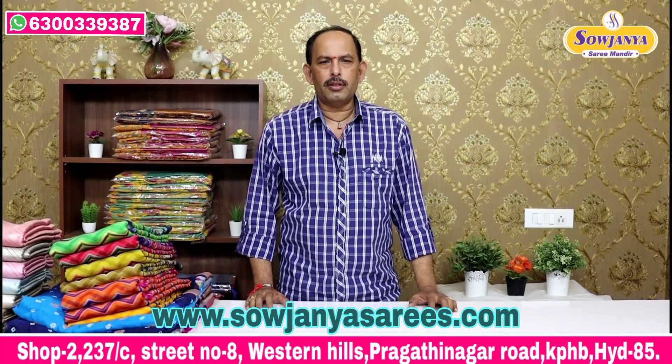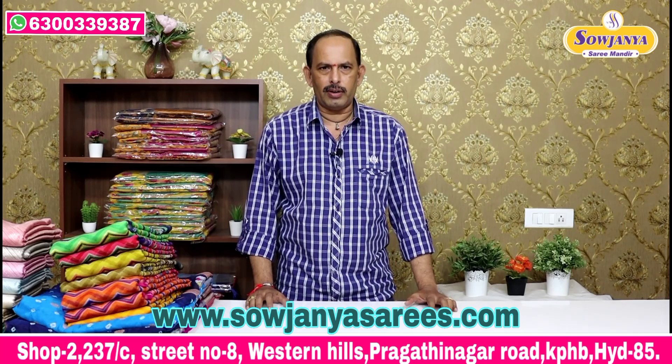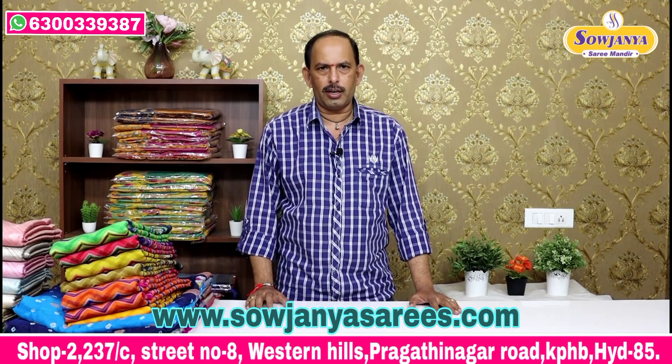Hi Andy, welcome to Sajanye Sari Mandir. For the first time, we have a variety of different varieties. So we have three varieties. Let's go through them.